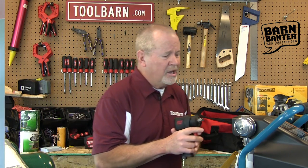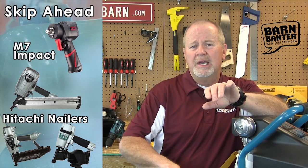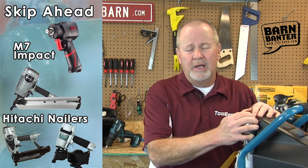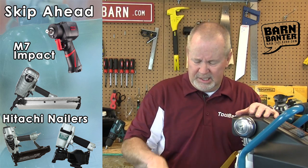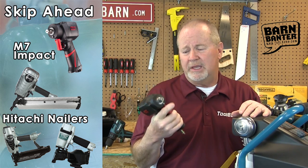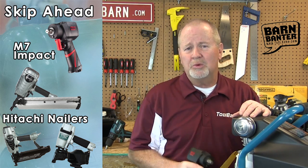We're also going to talk to Joel from Hitachi about their line of nailers, but first we're going to talk about compressors, because that's really where the power for all these pneumatics comes from. Compressors compress air, and without compressors, tools like this become paperweights — and that's not really what you're after when you buy something like this.